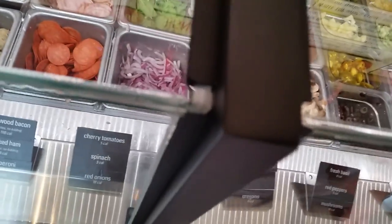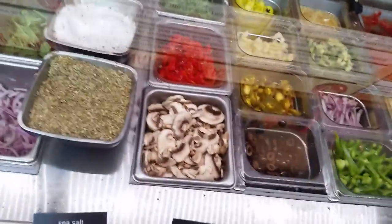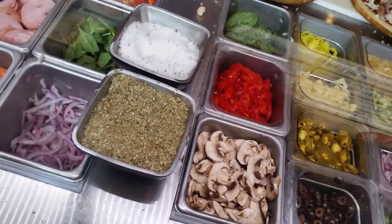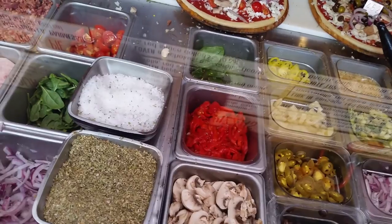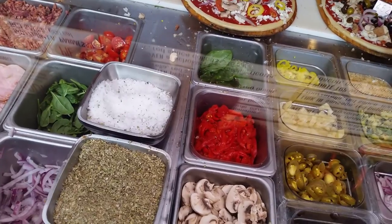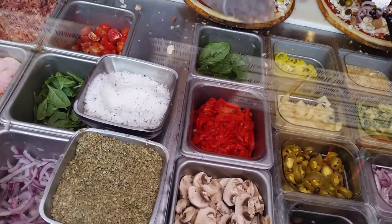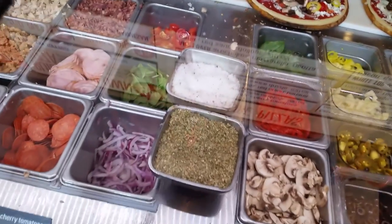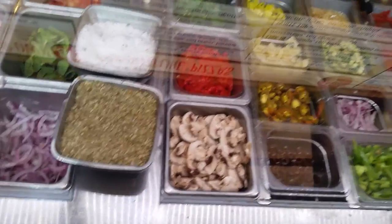Tomatoes and onions all over. Mushrooms, some red peppers, banana peppers all over here, olives. And a little bit of oregano and sea salt. There we go, I think that's it — thank you.